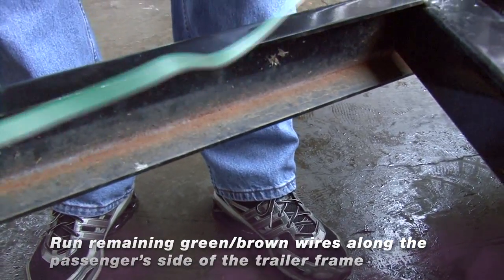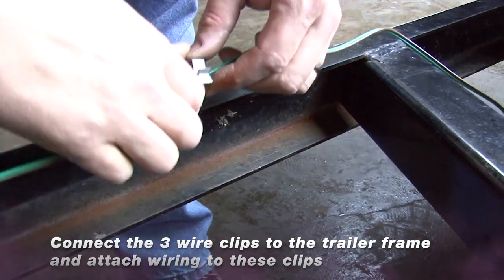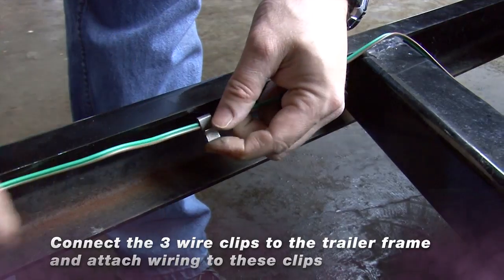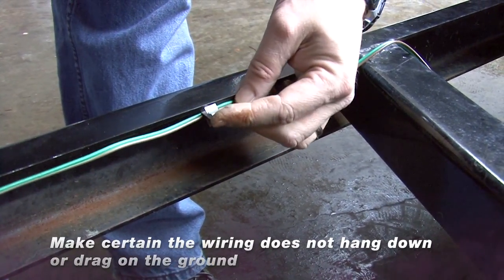Now run the remaining green and brown wires along the passenger side of the trailer frame. Connect the three wire clips to the trailer frame and attach wiring to these clips. Make sure the wiring does not hang down or drag on the ground.